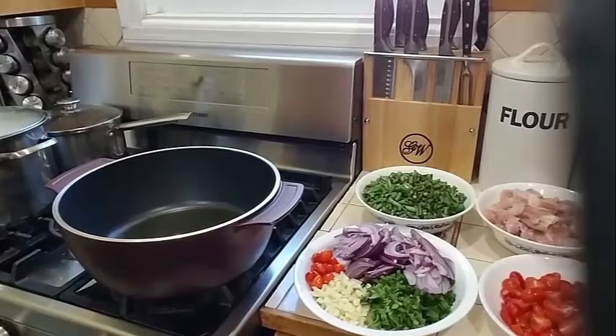Good evening everyone. Today I am going to show you how to make fried bora with potato and chicken.